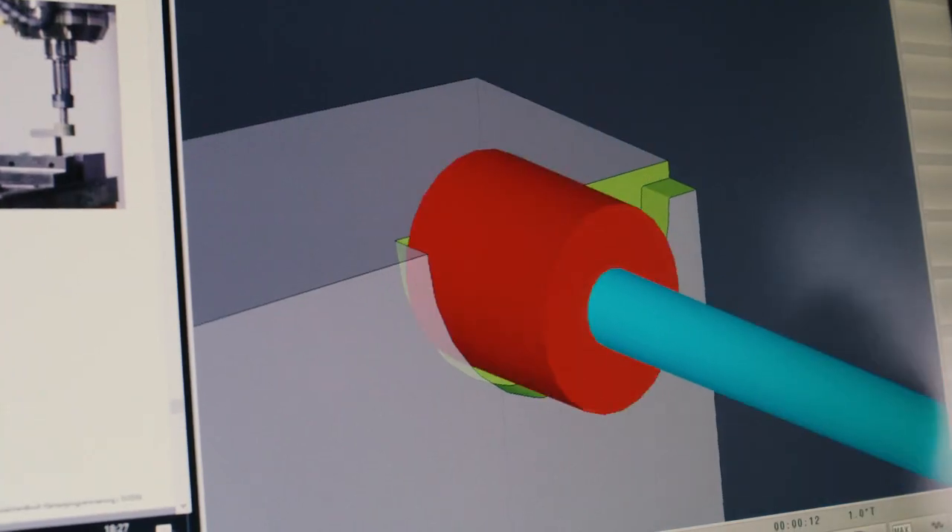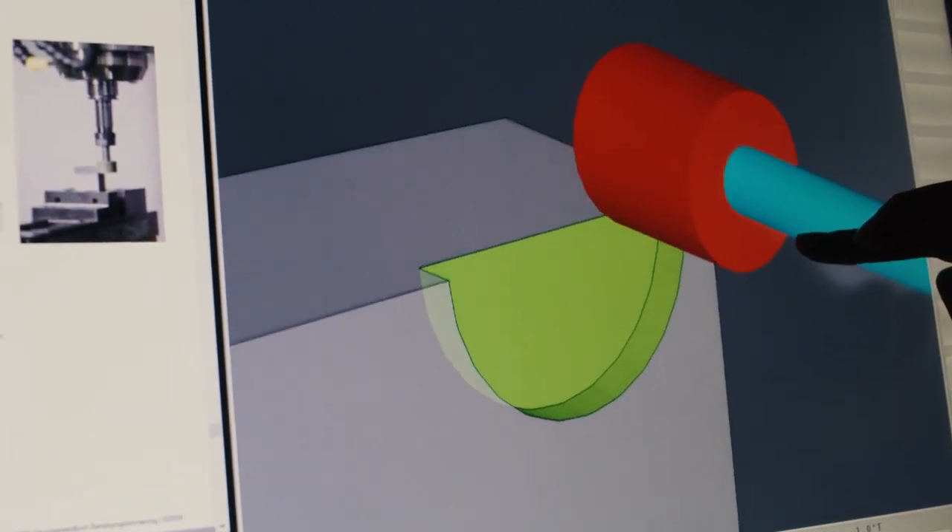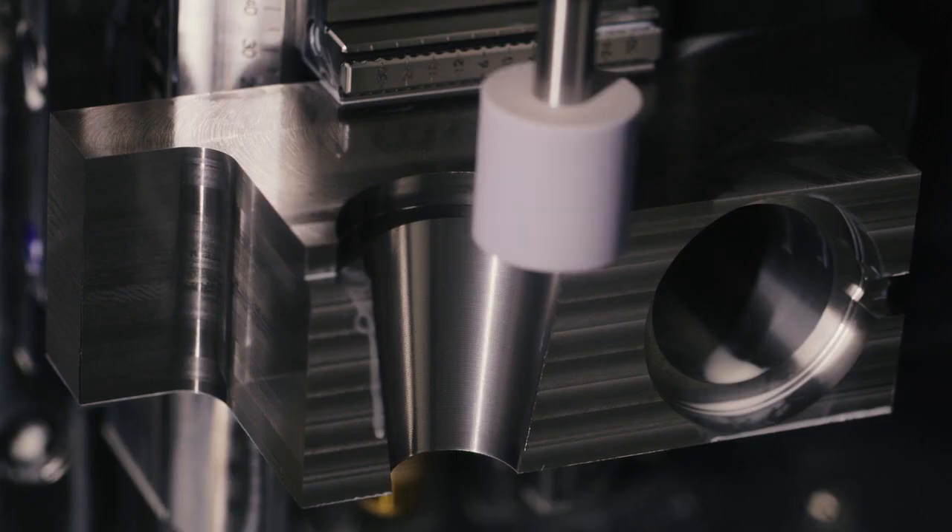The cup wheel opens up more application possibilities. First, surface grinding is now possible. Second, corners — for example in holes — can be machined.